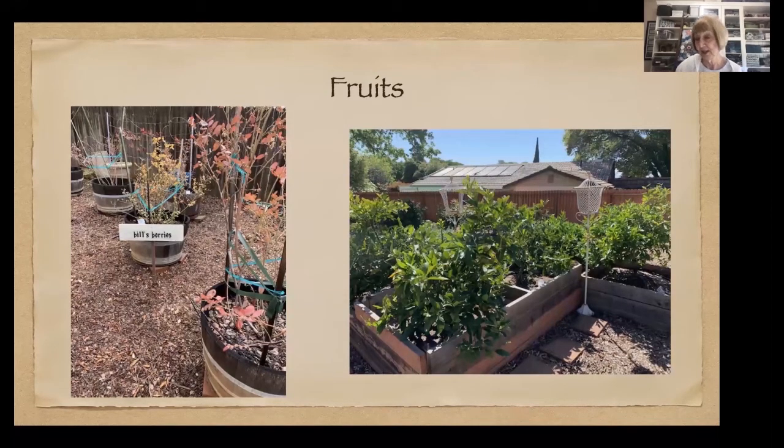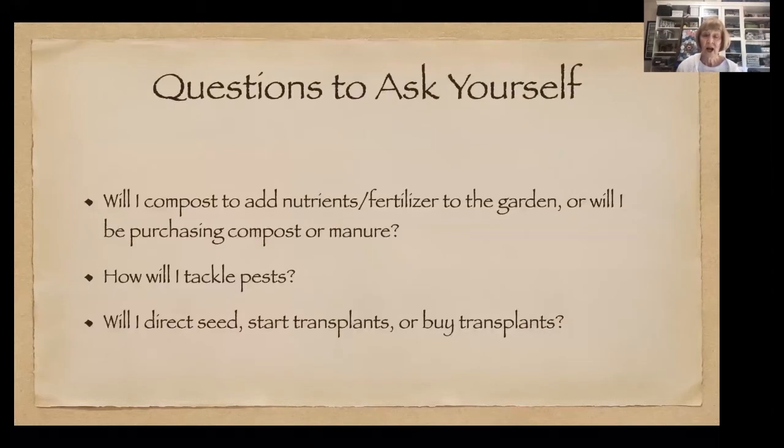Are you going to have citrus? I'm at 1,700 feet in the foothills, so citrus is a chance for me, but they're still part of my kitchen garden. Are you going to use compost to add nutrients and fertilizer, or are you going to be purchasing it? The best part about compost is it's free, and when you use your own, you know what's in it — it came from your own house and garden and doesn't have any herbicides or pesticides in it.